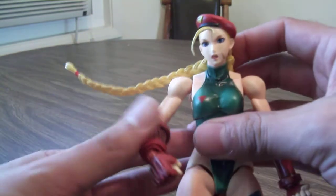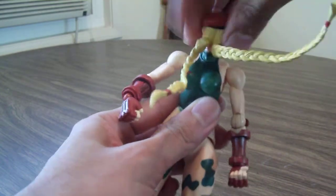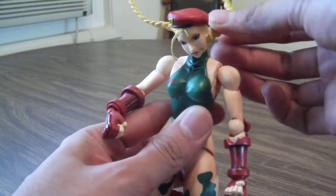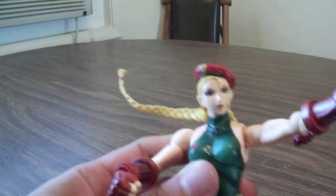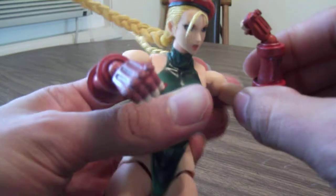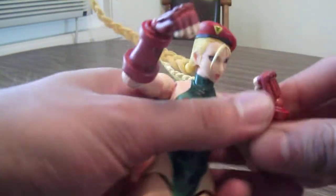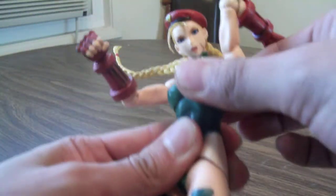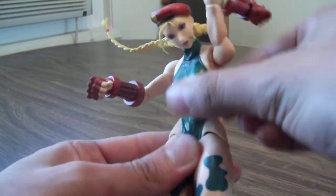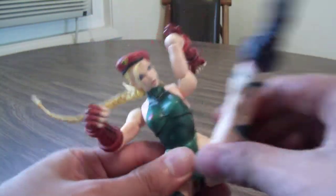Taking a look at the articulation — she's got a lot going on. The head does a complete 360, and you don't have to worry about the hair since it's posable. Head goes down pretty well and goes up okay. She's got ball joints in the shoulders with a cool swivel, bicep swivel, ball joints in the elbows, wrist articulation with the hinge, upper waist articulation with a little bit of a crunch, and the waist goes 360.